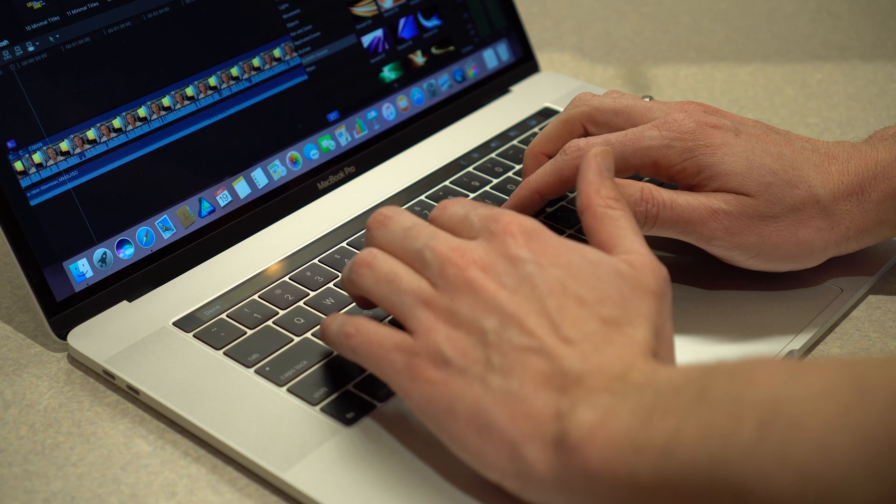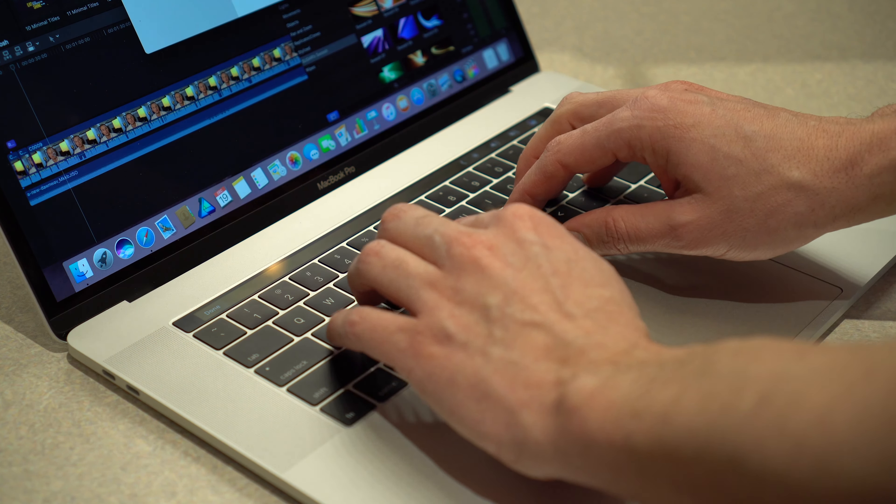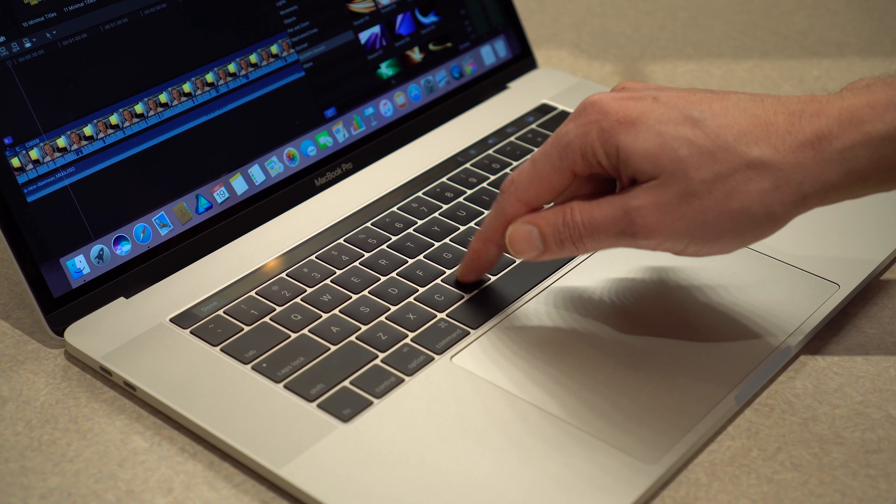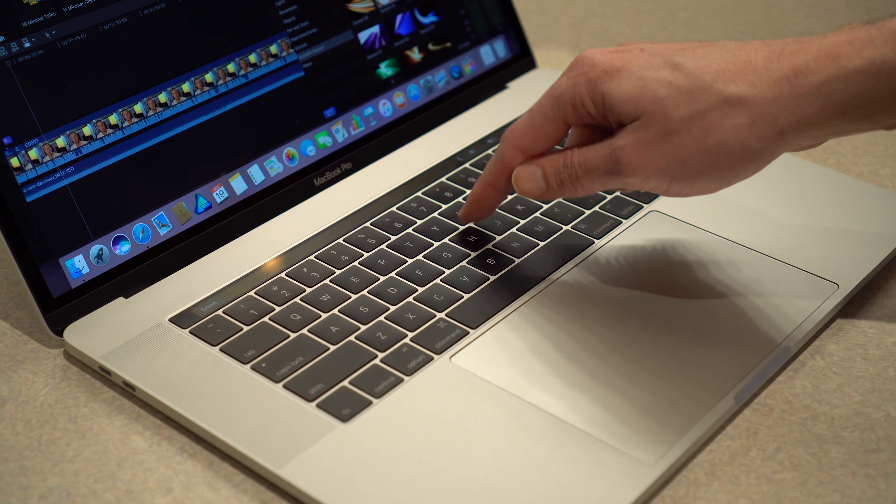The keyboard definitely does have less travel than a normal keyboard. If you're switching from a normal laptop to this keyboard, you will definitely notice a difference. But for me, after a few minutes of working on the keyboard, I do get used to it and it's not a bad experience.